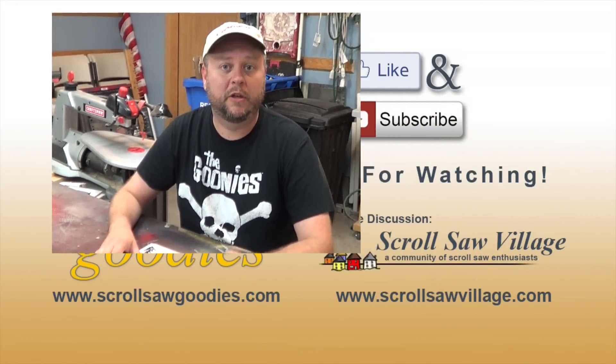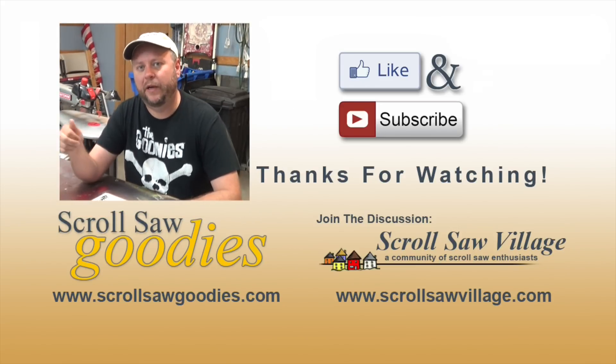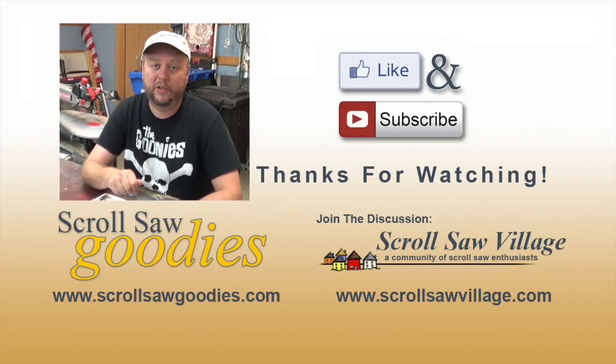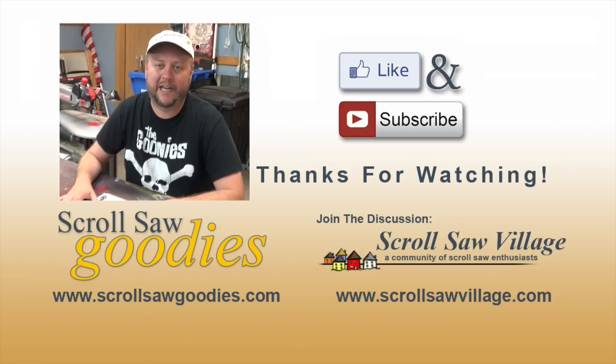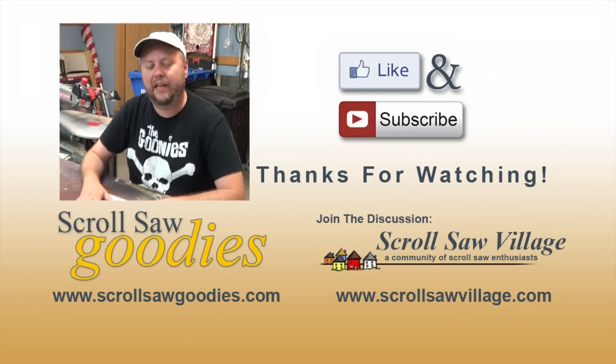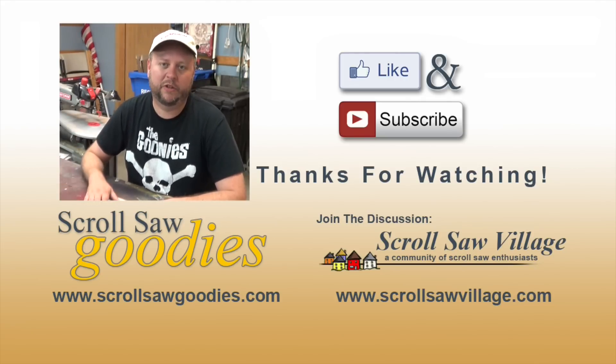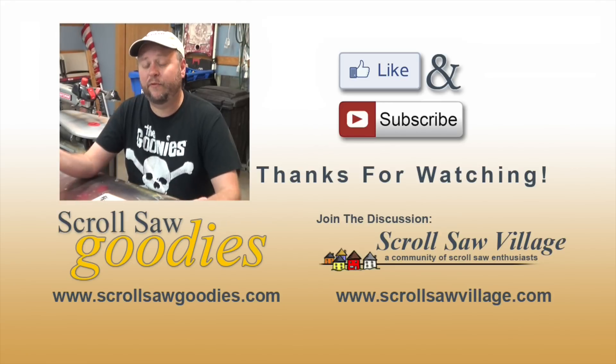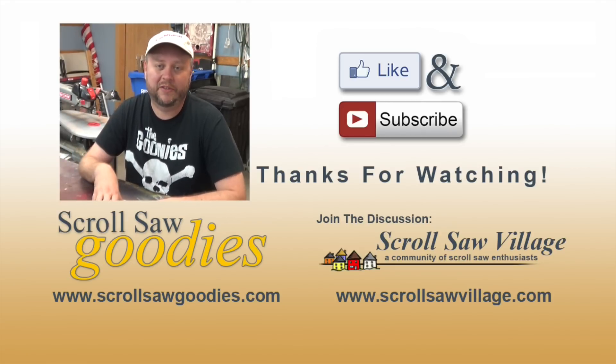If you enjoyed this video and found it helpful, be sure to hit that like button — that really helps me out an awful lot. If you're new to my channel, be sure to subscribe. I do these videos from time to time and I'd love to have you on board. If you need to find me, I hang out over at Scrollsaw Village — be sure to swing by and say hi. You can also find me on Facebook, Pinterest, and Instagram, and I'll put links to all that below.